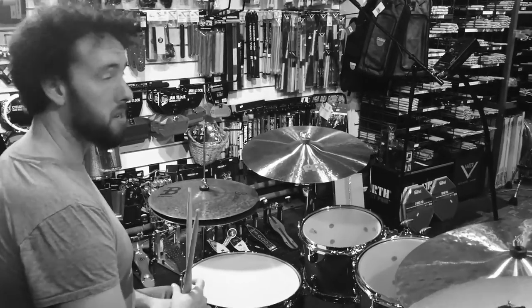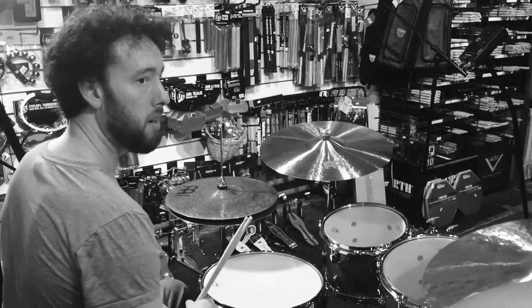I lost my powers. My hair's gone, I lost my powers. I don't know what I was going to do.